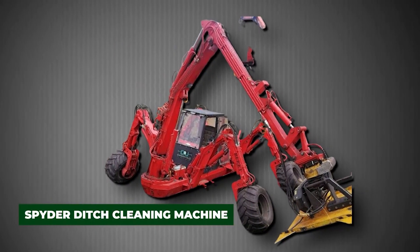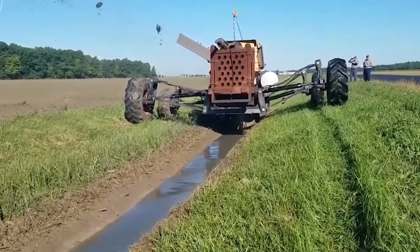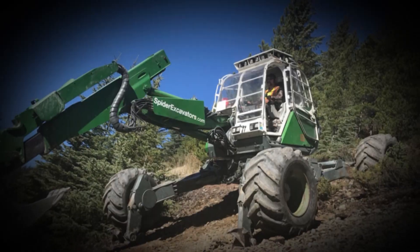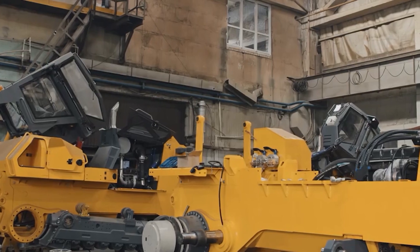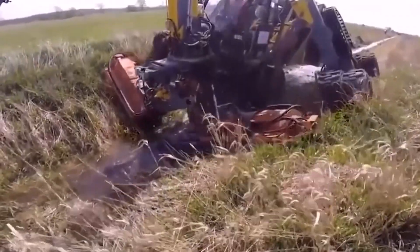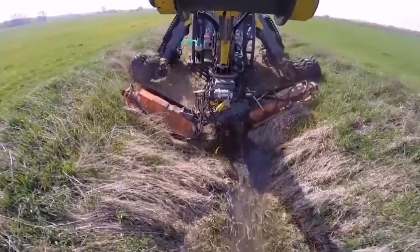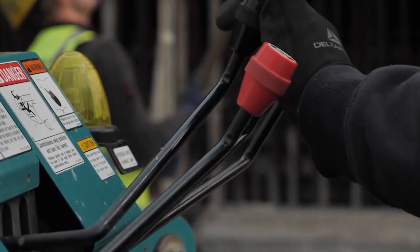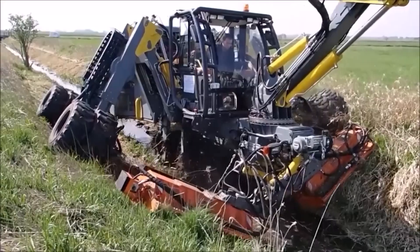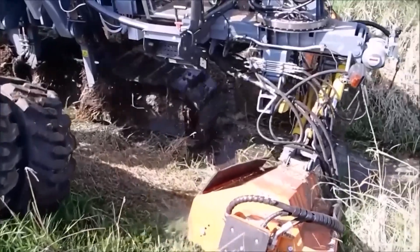The spider ditch cleaning machine is one of the most visually impressive pieces of equipment in the canal maintenance world. With four independently controlled hydraulic legs, it looks more like a futuristic robot than a traditional crawler. This unique design gives it unmatched stability on extreme slopes, riverbanks, and unstable terrain where normal machines would tip over. The telescopic boom arm can be fitted with cutting heads or dredging tools, and remote control operation keeps the operator out of harm's way during risky tasks.